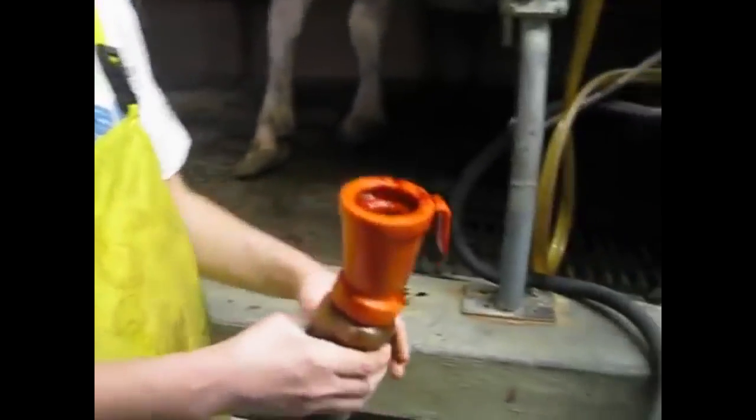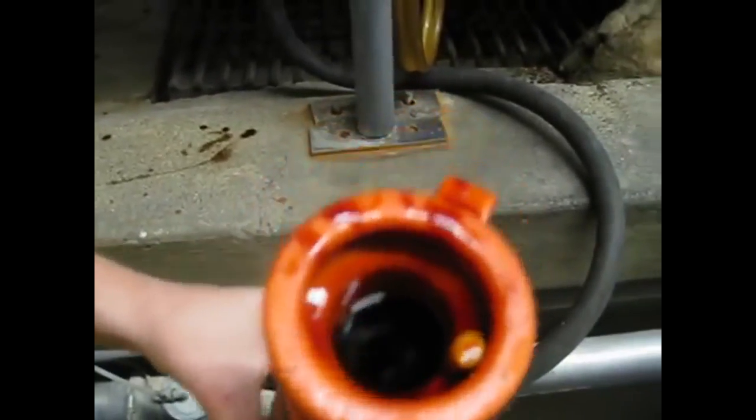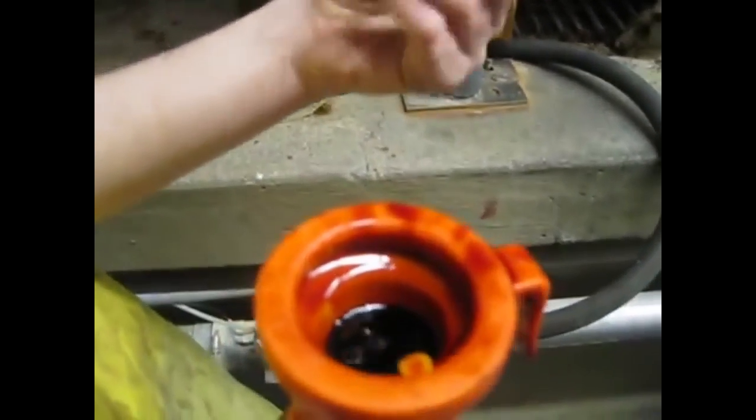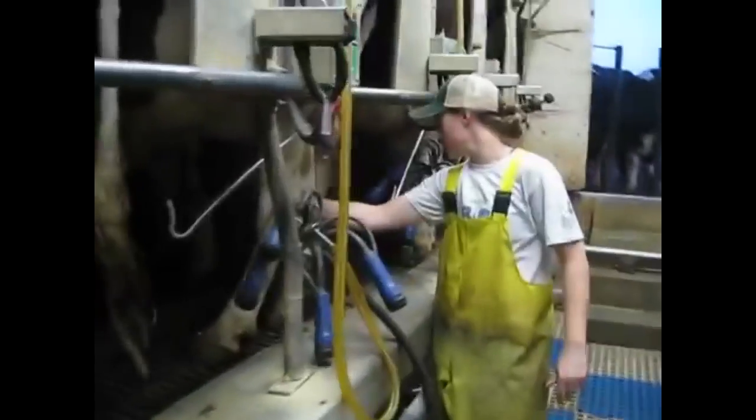So these cows are done. I've got what we call a dip cup here. It's a solution of iodine and water, and then there's some stuff — like what you would have in your lotion or soap — to kind of help protect the teats. It's really important that I dip at least halfway up the teat, if not more. It's a big deal that we seal off any chance for potential infection right after they get out of the milker. I'm just going to go through and dip each teat, making sure I get them all the way to the tip.